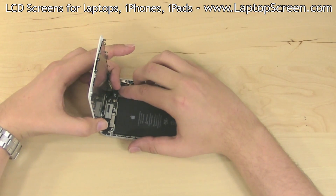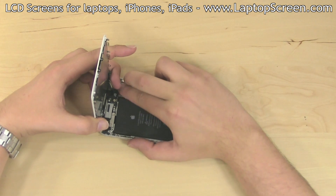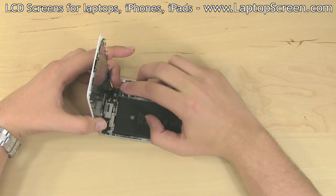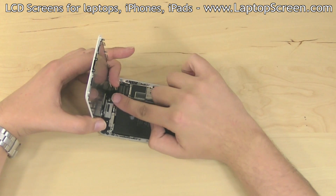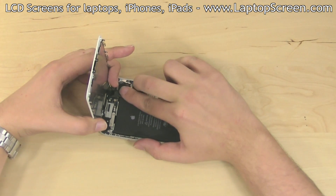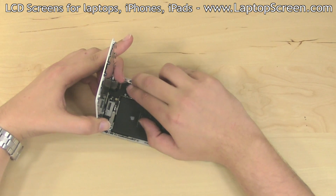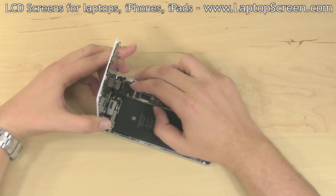Reconnect the display assembly with the main body of the phone. There are four connectors in total — start from the top. Each connector will make a distinct click when connected properly. Connectors are extremely fragile, so make sure to align them properly and do not use excessive force.